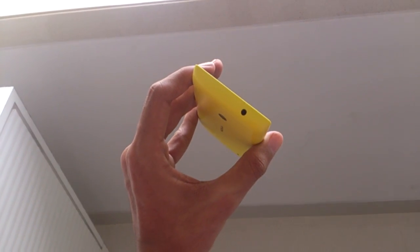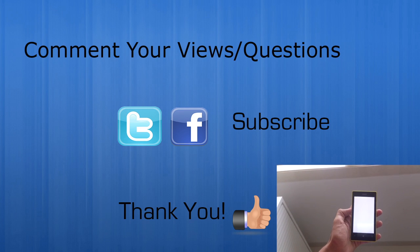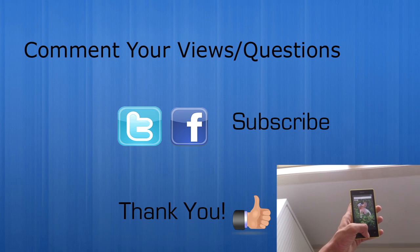That was my review of the Nokia Lumia 520. Thank you for watching. Do leave your comments and questions in the comment section below. Also hit the subscribe button for more awesome content. Thanks for watching — peace.